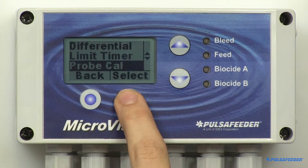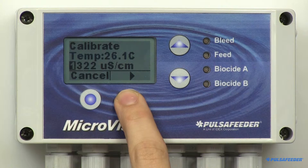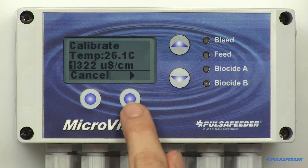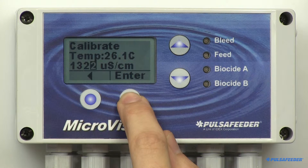From the conductivity menu, arrow down to Probe Cal and select it. You will see the probe's temperature displayed and the conductivity value in microsiemens. Use the arrow buttons to enter the current conductivity value, then hit Enter and OK.